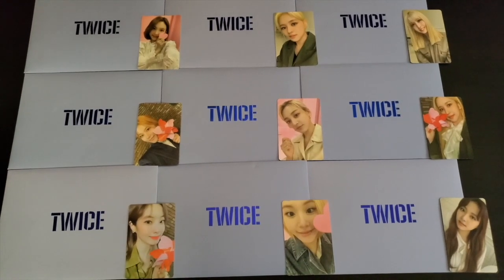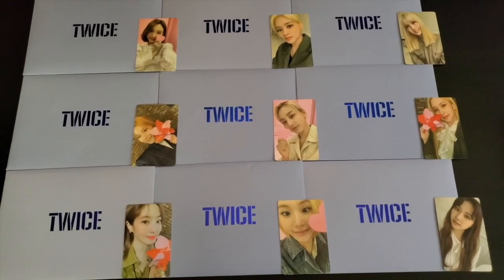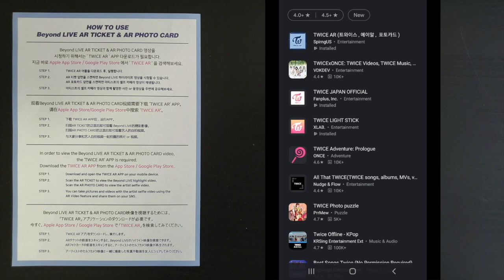First, what you want to do is get on your phone. I have a Samsung phone, so I'm using the Play Store. If you have an iPhone, go ahead and use the App Store. Just search up the TWICE AR app. It's the first one with the TWICE World in a Day style logo. It's by Spirng US — S-P-I-R-N-G.